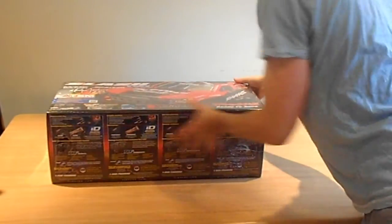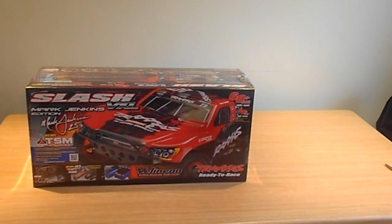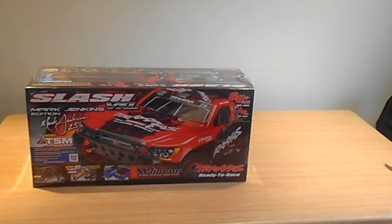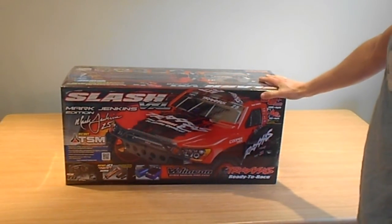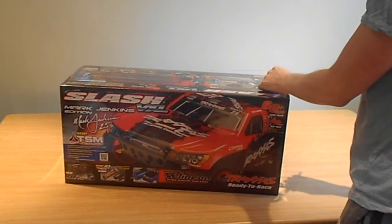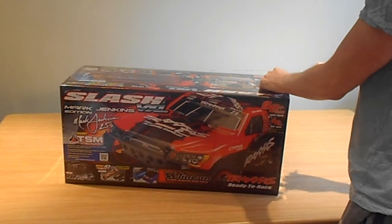So many unboxing videos — let's get rid of the box. Brand new, sealed. So I went for the Traxxas Slash — this is the VXL two-wheel drive version.